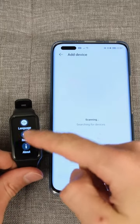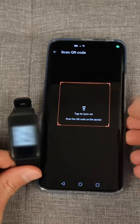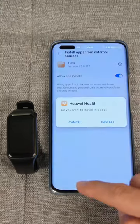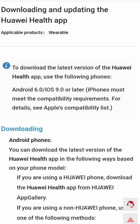If you have an old Honor or Huawei watch but a new smartphone, you might be left frustrated as the old wearable won't work with the new Honor Health app. Instead, you need to download and install the old Huawei Health app, which can be done via the Huawei App Gallery or by visiting the manufacturer's website for the APK.